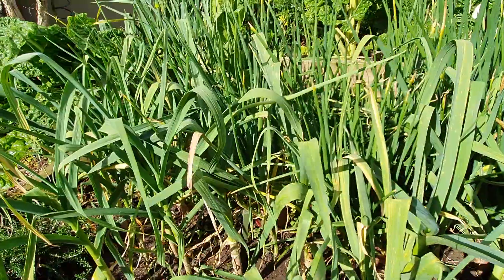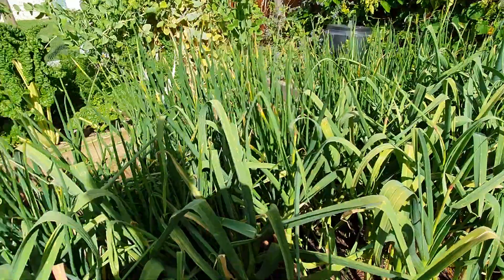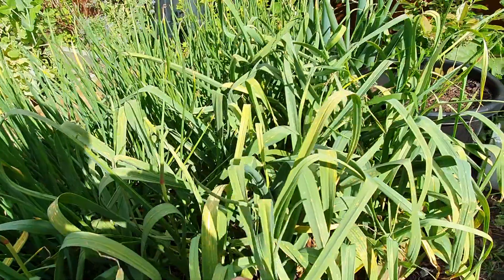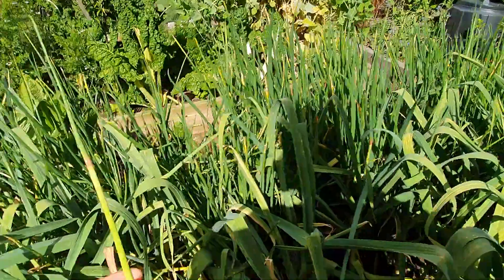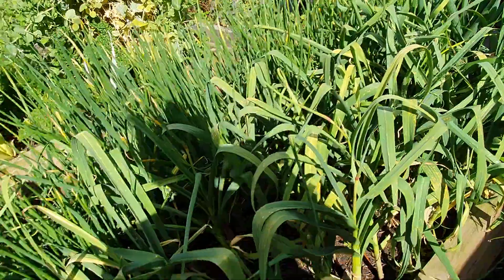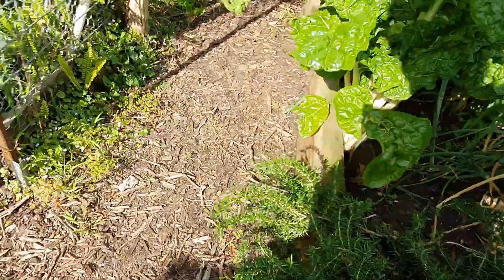This is a red garlic — we call it Rusty's garlic because a friend of ours, Rusty, who is an organic garlic grower, gave us the original bulb. In my hand I actually have some scapes. What happens is when the garlic bolts like this one has, you just break off where it's gone to seed — I think it's called a scape. I've already taken a lot this morning and put them in a stir-fry, and you get a lovely taste of garlic.